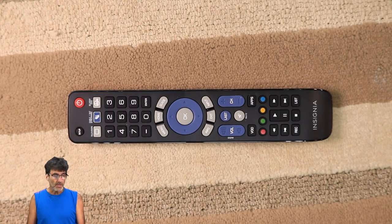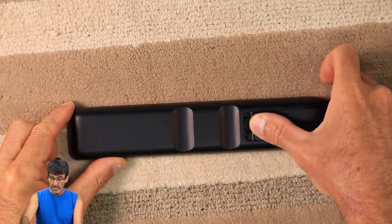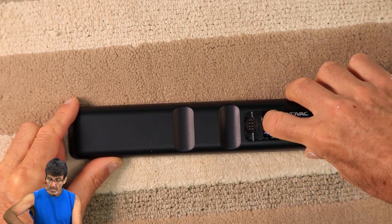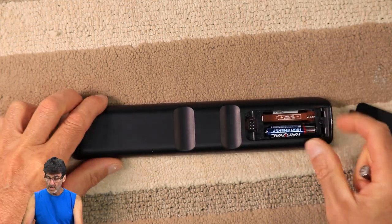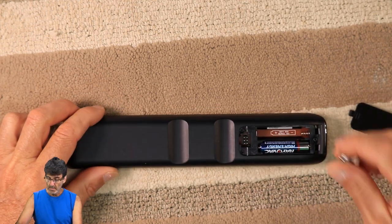All right, first things first, you're going to want to make sure that the batteries are fresh and installed correctly. They go right here under the back cover. This takes two AAA batteries, and if anybody's interested in the model number, it's right here under this sticker behind the battery cover.